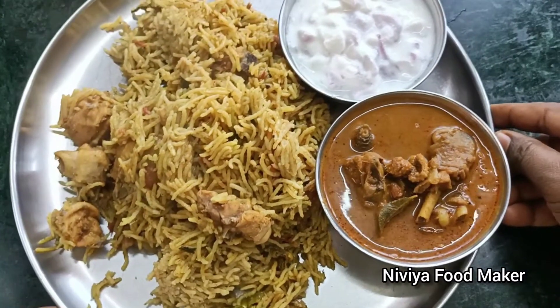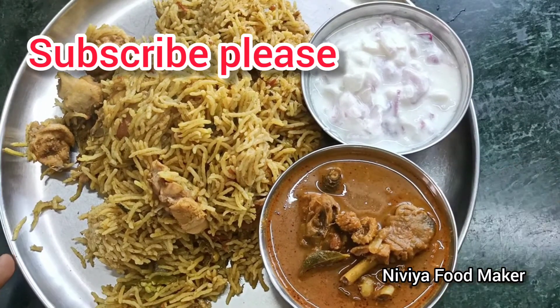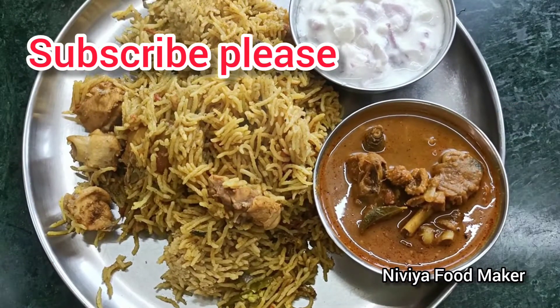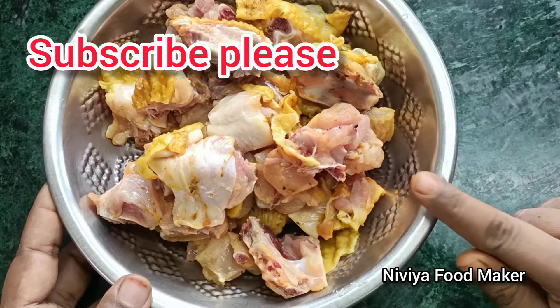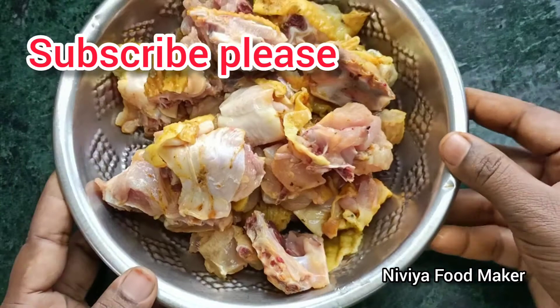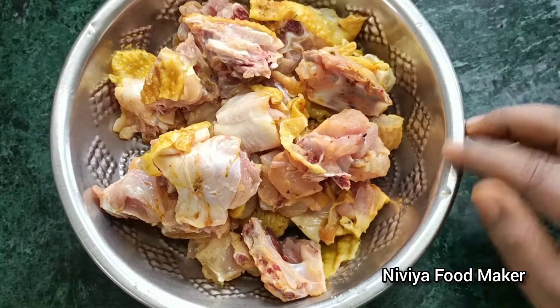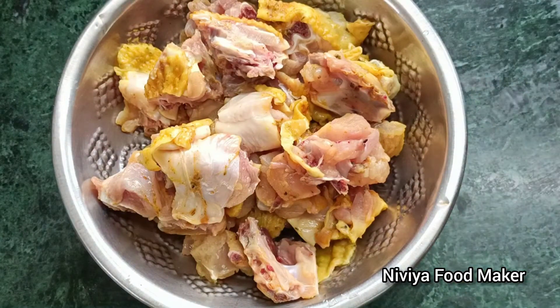If you like this recipe, subscribe to our channel. Please watch this recipe. We will clean the chicken - we will add chicken. The chicken is ready.